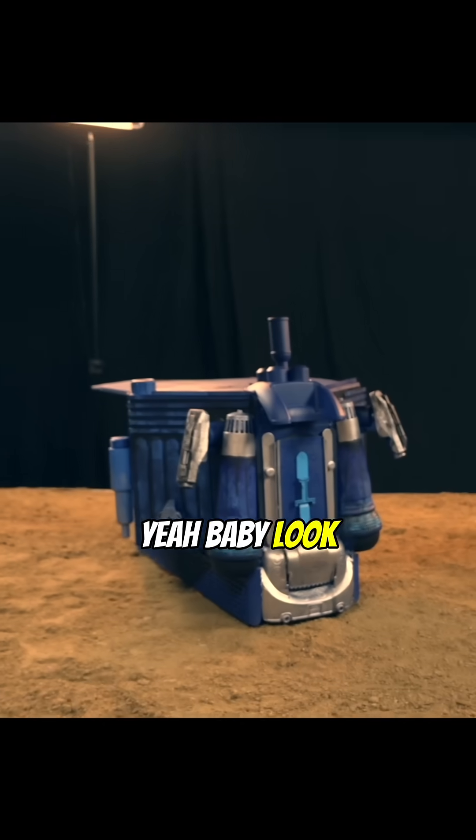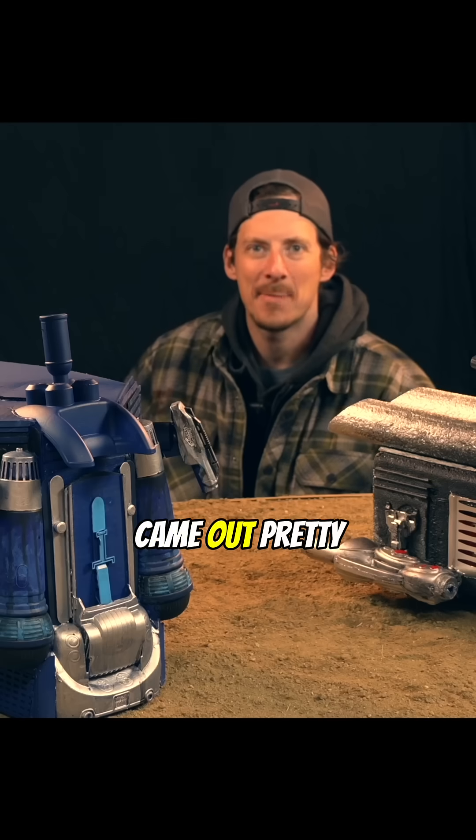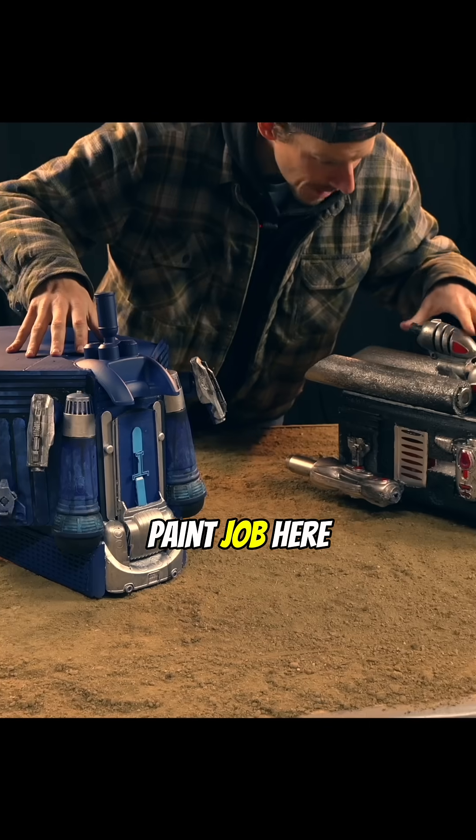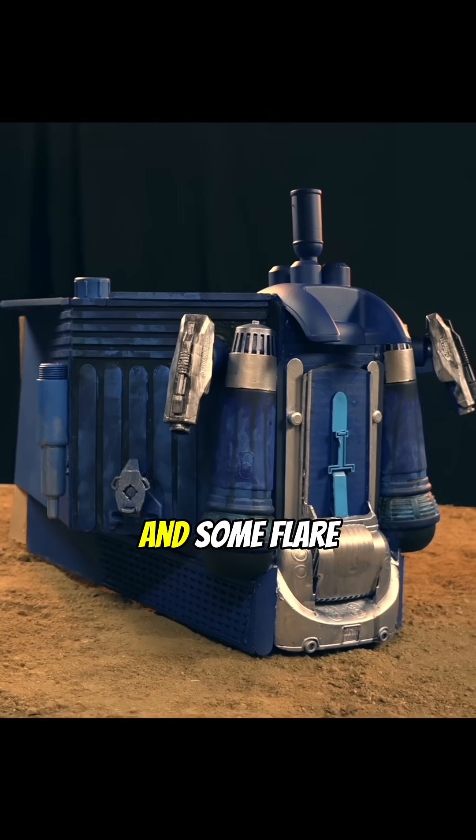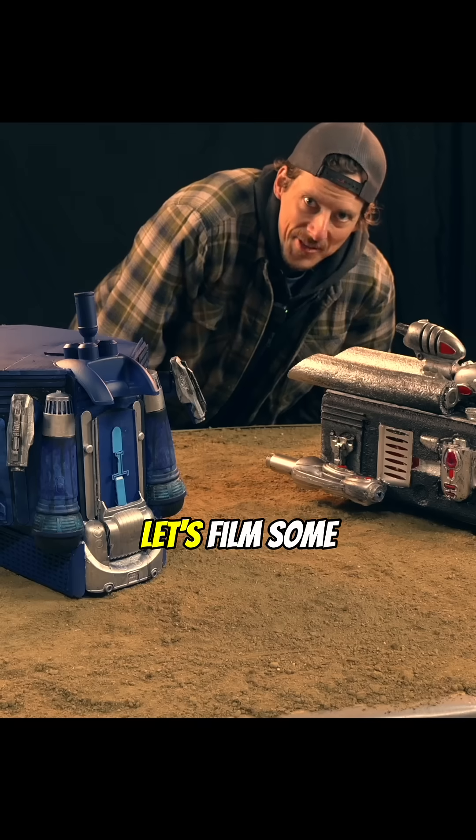Look at these spaceships! I think they came out pretty sick. With the added paint job here, it really brings them to life — gives them some grime and some texture and some flair to them. Let's film some stuff.